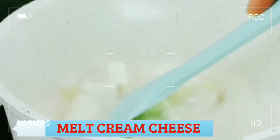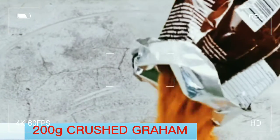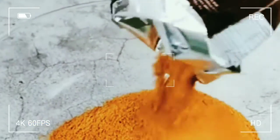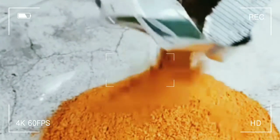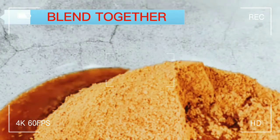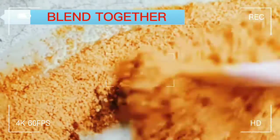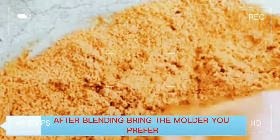While melting, prepare the graham to be blended with butter. This is squash graham. Add half a cup of melted butter and blend together.